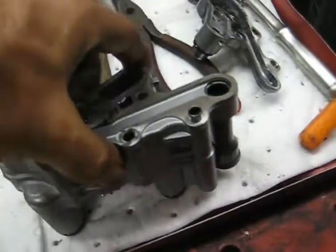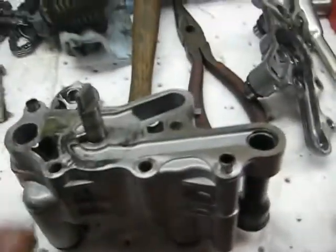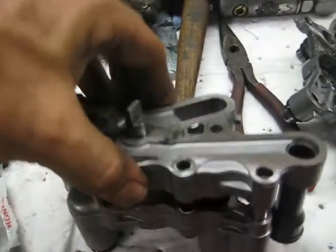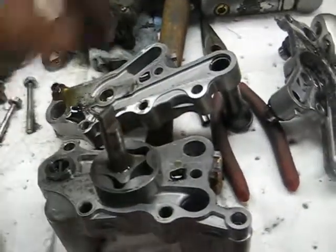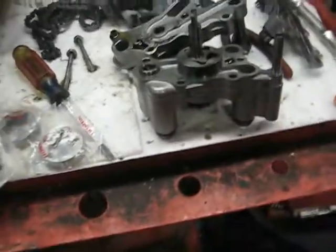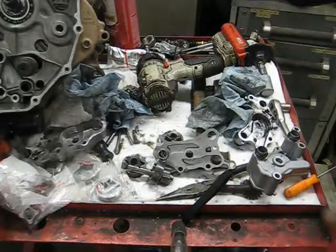I'll tear these down, clean each section as I go, then cut the camera back on when I'm ready to put it all back together. It's pretty redundant going up and down. To get one section apart you pull the pin out and the next section slides apart. There's also a dowel — I think two — that goes in there. I'll get it torn down, cleaned up, and ready to reassemble.